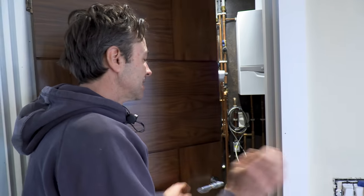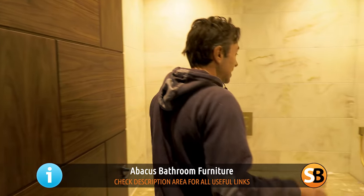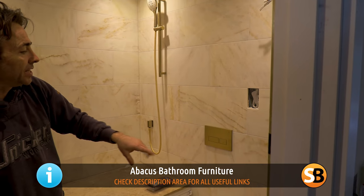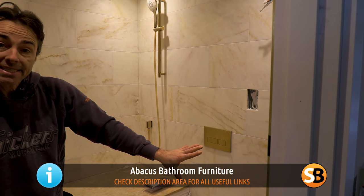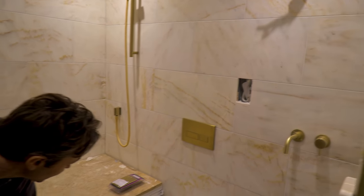Mega flow — listen to that, it's beautiful. Bathroom in brush brass. We just have the silicone to put in and a vanity unit that I'm making, so this is ready to rock. A bit more grouting on the marble.